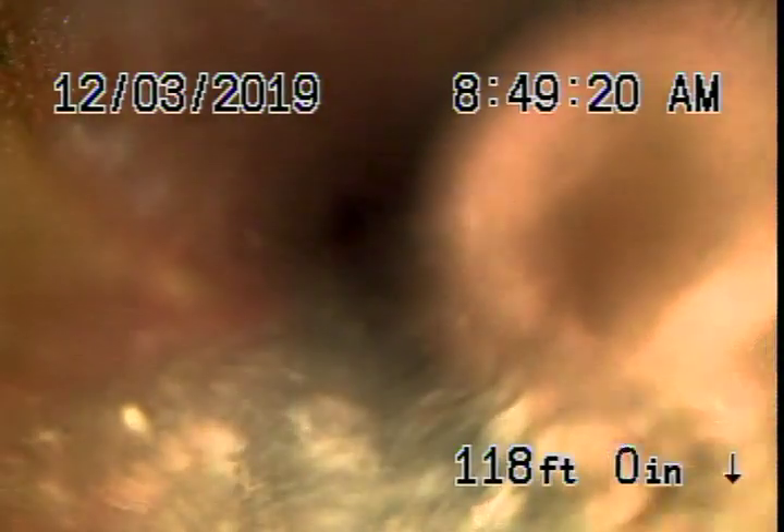Somebody's running some hot water in the house here. It steams up the lens a little bit, but obviously the pipe is still functioning — just getting very old.